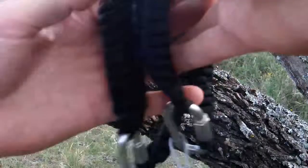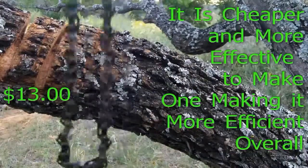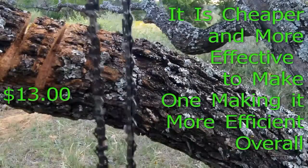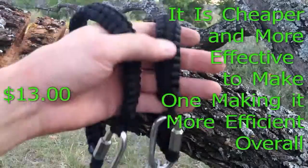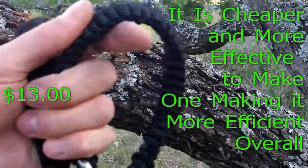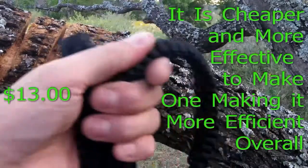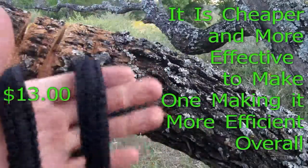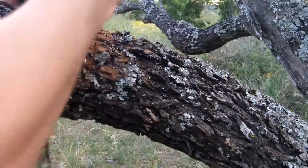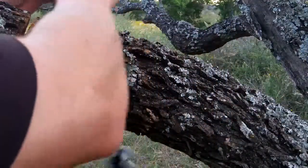Not to mention, everything said and done I have about twelve or thirteen dollars into this, and maybe thirty minutes to an hour of assembly time including the cobra weaves. So it really just seemed like a better deal to build one than buy one: cheaper, more effective, and I can control the quality myself.